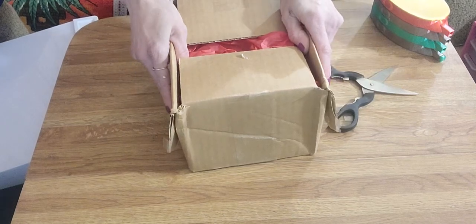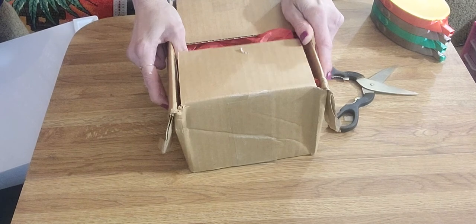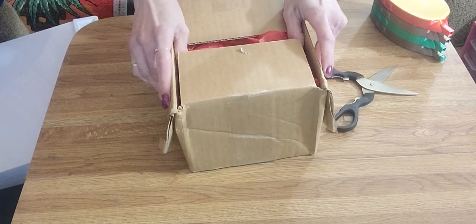Hey everybody, it's Jim and Jess and today I'm doing a small unboxing. I just cut open the box because my address is on the top, so I didn't want you guys to see it obviously.